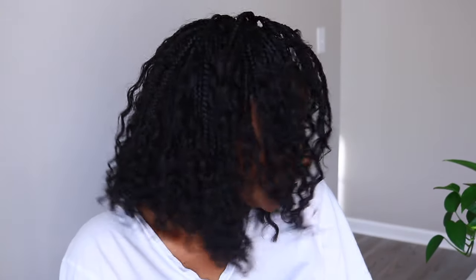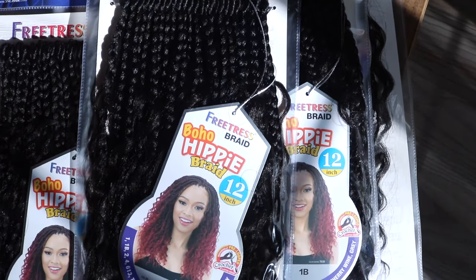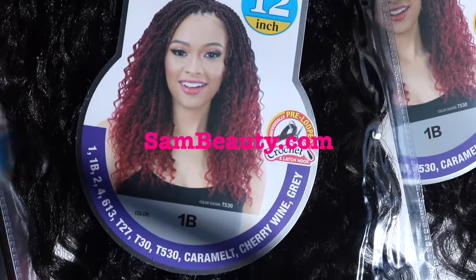What's up? I'm back with another tutorial. In today's video, I'm styling Free Tresses boho hippie braid in 12 inches long. I have a total of six packs of hair that I received from soundbeauty.com.